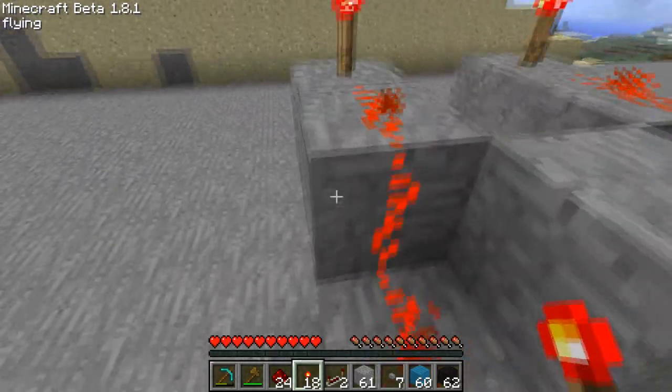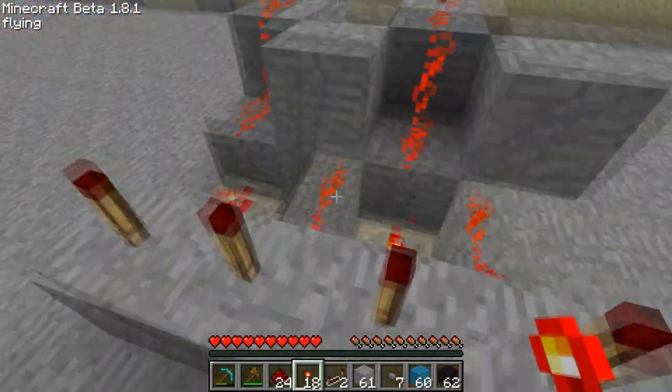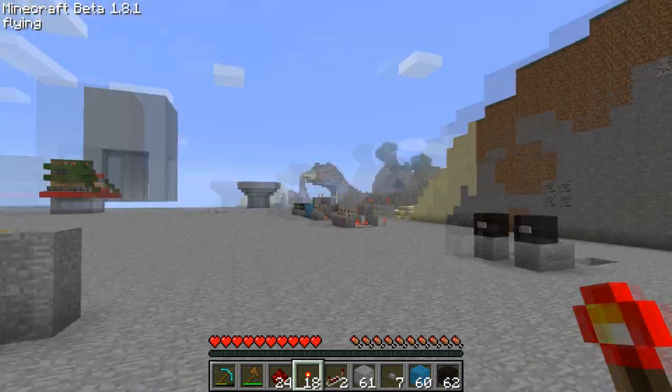So anyway, that is some compression techniques for buttons and redstone torches. I hope it helped you — see you next time, bye.